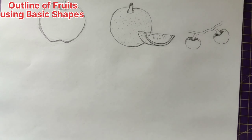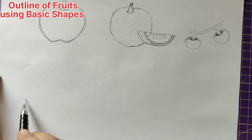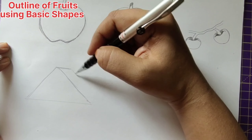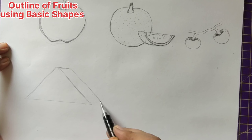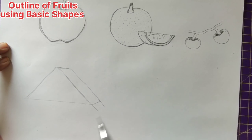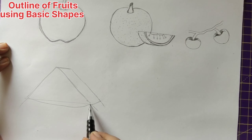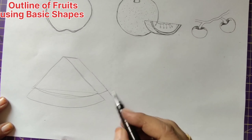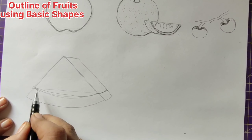Now let us draw watermelon slices, which are in triangle shape. For this the basic shape is a triangle. Then we are going to draw a straight sleeping line, and the same slanting line as the first. Here we make a little bit of a slanting line, give a straight line extension, equal to the first, and now we shall make this into a curve — the down one also is going to be a curve, this one also, and this also.